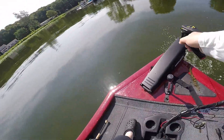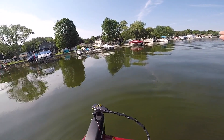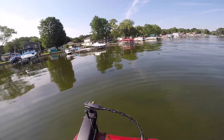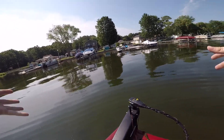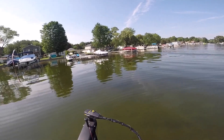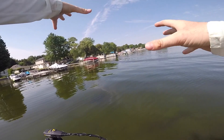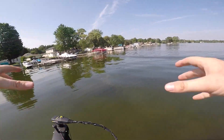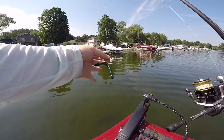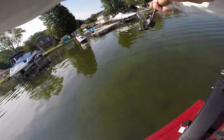We just pulled up to the first spot and as you can see we have got all sorts of docks. Bass do not have eyelids — that's one of the reasons they don't like to sit out on these shallow flats when you've got 90-degree sun beating down on them. They want to get up in that shade or be out deep in 15-20 foot of water. There's all sorts of shade underneath the boats — pontoon boats are one of my favorite things to skip underneath. We've got a wacky worm tied up, a little four-inch lunker log.